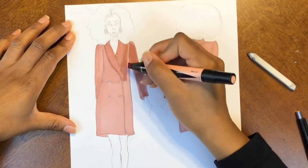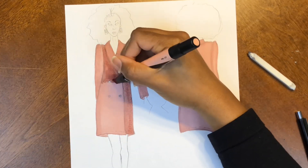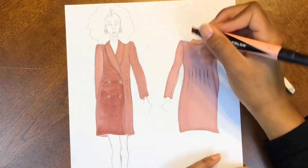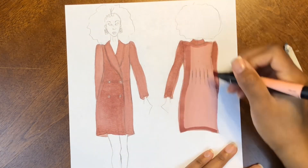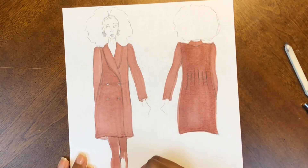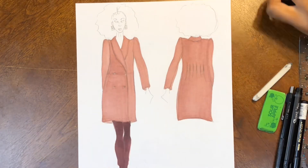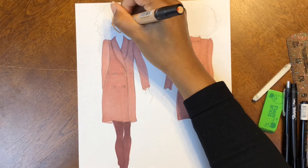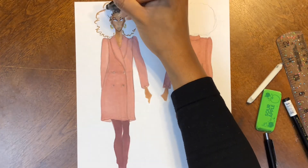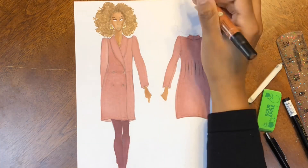As the leaves change and the temperature drops, this stunning lineup will keep you cozy, warm, and stylish. What makes Saison so special is that they use a variety of textures, patterns, and color in each of their collections.